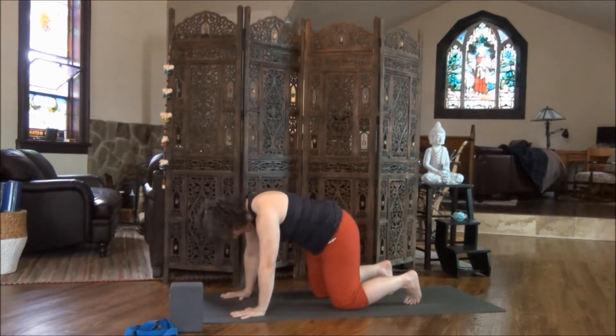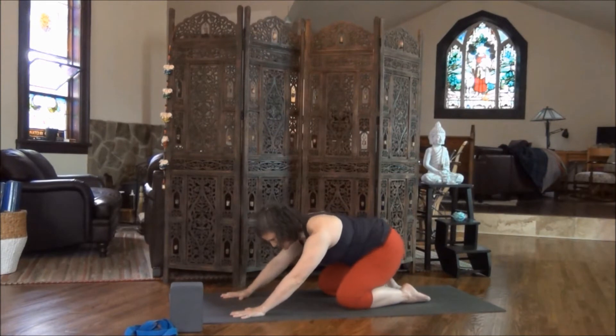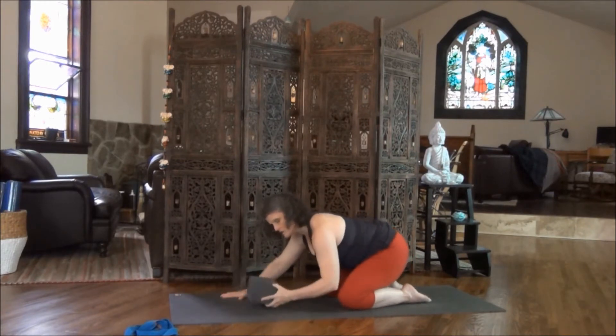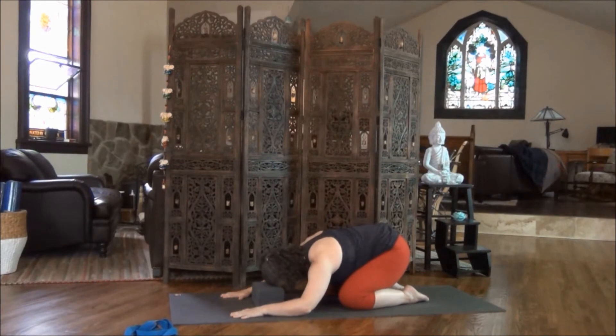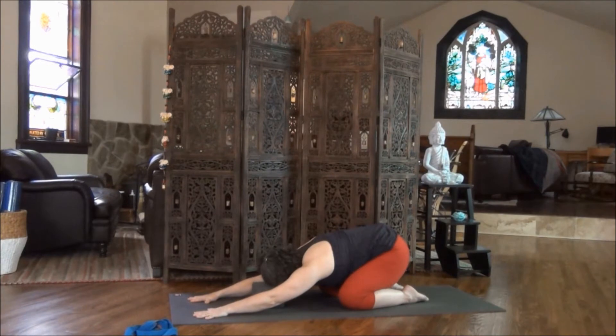On your next inhale, come back to a nice neutral table pose. Uncurl your toes, and on the exhale, press back towards your heels. Coming into child's pose can be tricky for a beginner. If your head doesn't come to the floor, use the block to support your forehead. Reach your hands towards the top of the mat, slowly creeping your fingers forward so you feel the stretch from your elbow all the way down to your hips on both sides. Spread your fingers wide, plant your hands, and let the elbows pull down towards the mat. Take nice deep breaths into the back of your rib cage here.